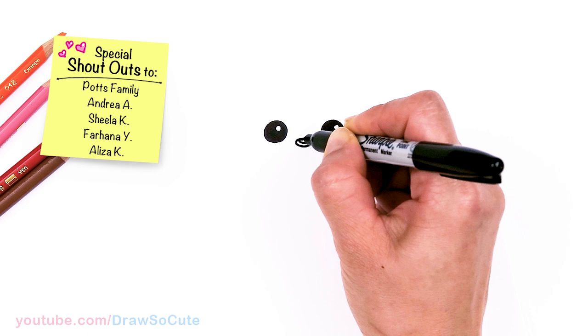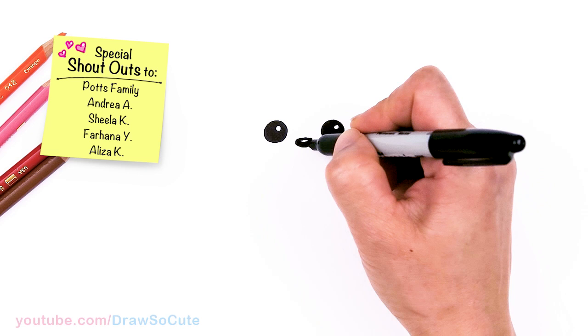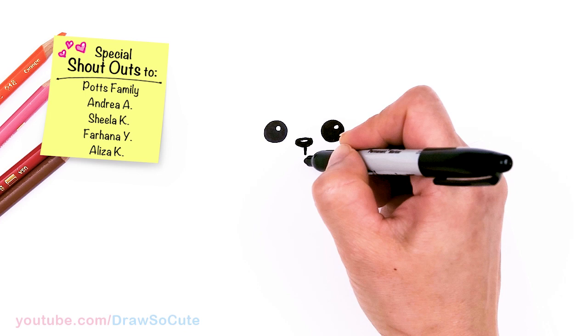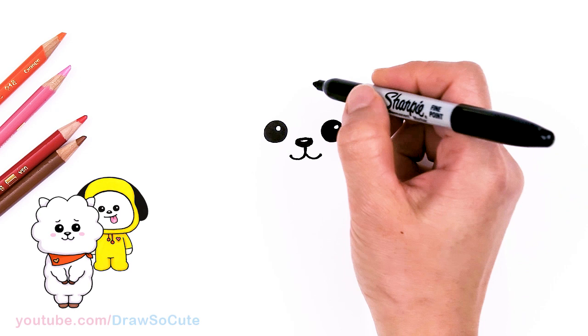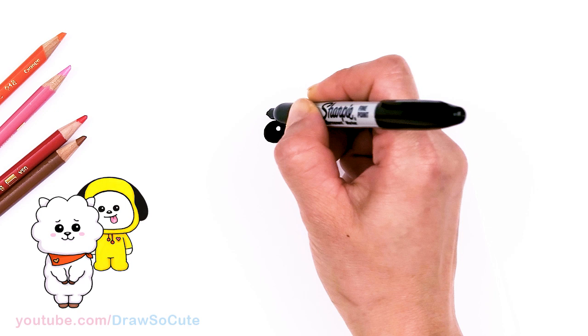And then the mouth. Right in the center, we're going to come down with a straight line and curve outwards on both sides, and just slightly cap it off. And then for the brown lines right on top of the eyes, I'm just going to draw a soft line right here, same thing on the other side, just right above each eye.